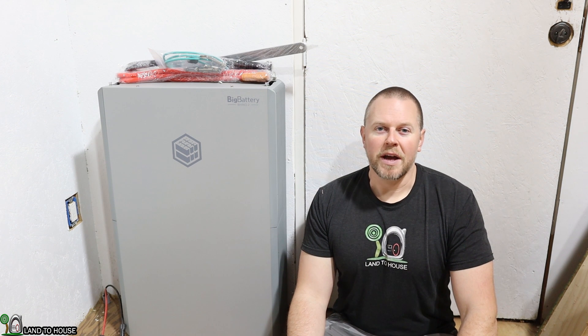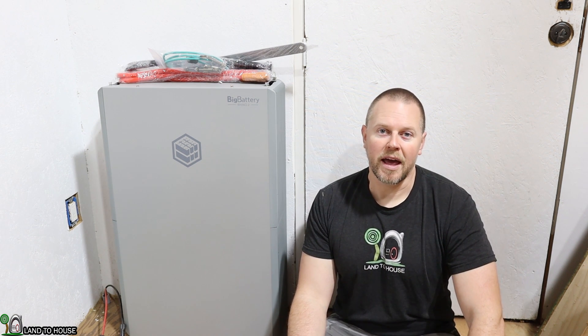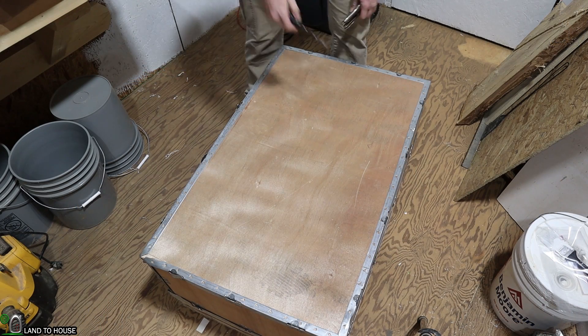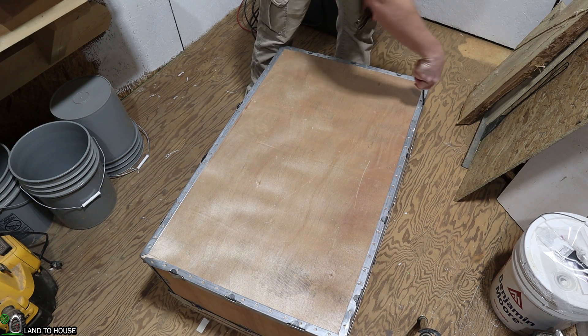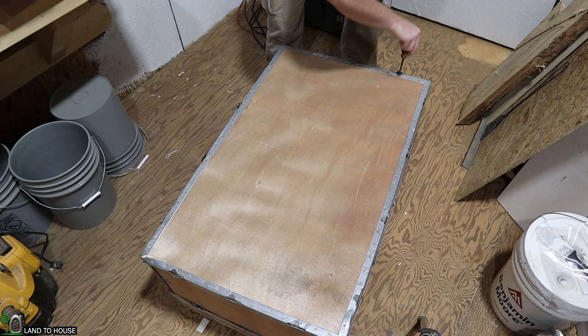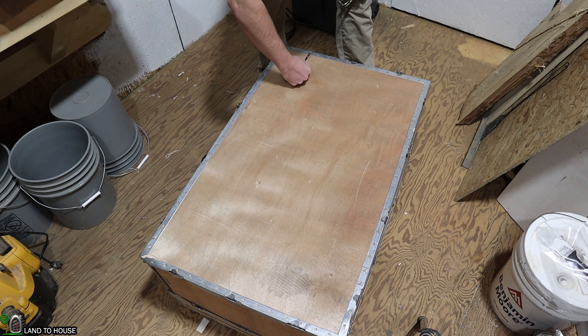This battery was delivered by freight in a crate that was very nice — well packaged with lots of foam and no damage whatsoever during transit. The battery is shipped in a nice strong wooden box that has metal tabs all the way around the side. In order to get those tabs moved up I'm just going to use a screwdriver and peel them back so they'll be able to slide through this groove here.